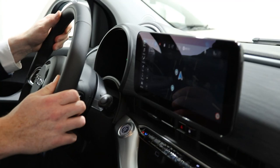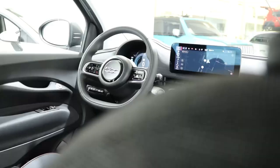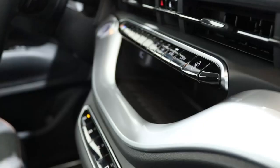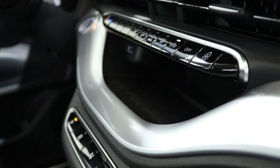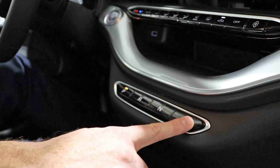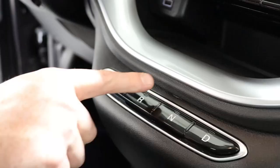This particular model has the new 10-inch infotainment system fitted. You can control navigation, phone, heating, and lots more. Moving down, we've got the actual heating controls, and just underneath this we've got the wireless charging. This is where we control the automatic gearbox, which is either park, reverse, neutral, or drive.